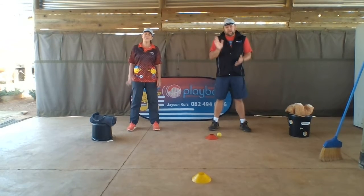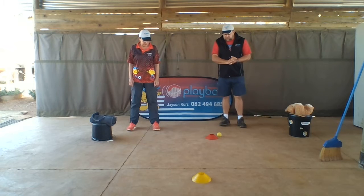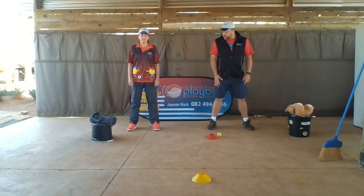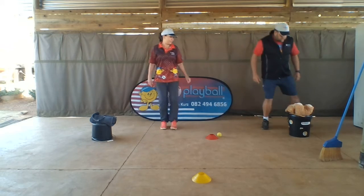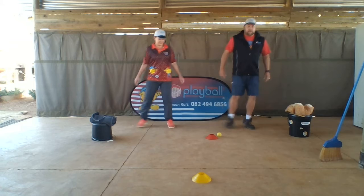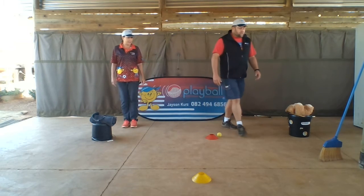Hi everybody, hello! We're back with skill number four and five for what we play, but first to warm up we're going to do sliding. We're going to go this way first, then we're going to go that way. We have to trace, okay. One two stop, and one two stop, one two stop, one two stop.